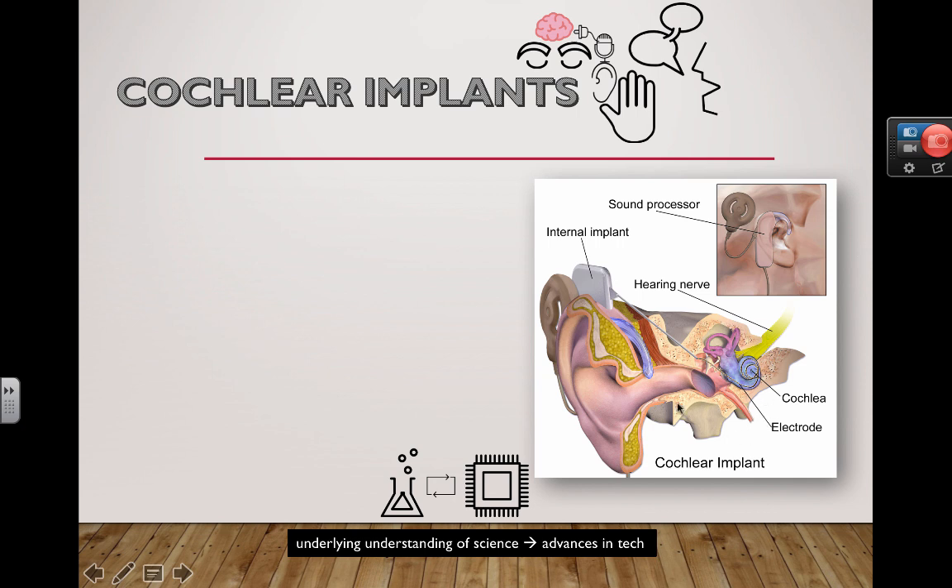Here's a quick diagram showing what a cochlear implant looks like. There's an external part and an internal part. Basically, what you're trying to do is amplify sounds and bypass the broken bits.